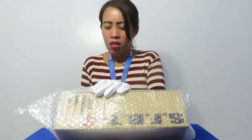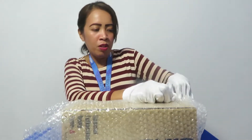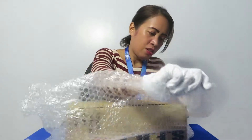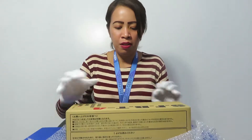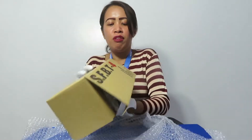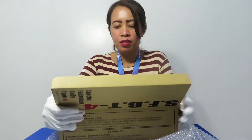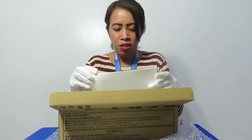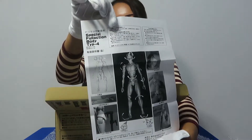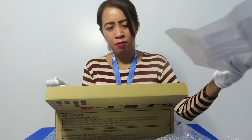So now I will open the box. When you open the box, you have to use the extractor form. As you can see, it is the SFBT4 — the Special Full Action Body Type 4. Inside the box, you can see the picture of the SFBT4.